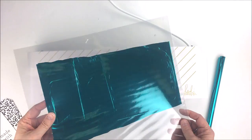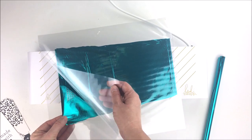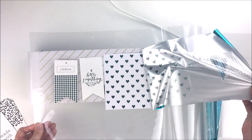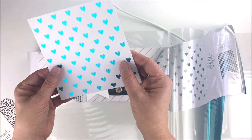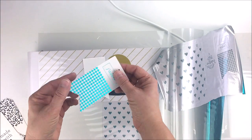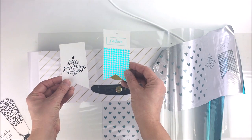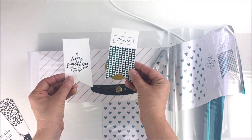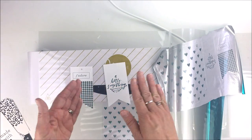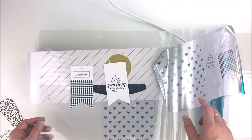Once the folder has gone all the way through, you just open it up — no need to wait for anything to cool or dry. Peel the foil right off and you have this beautifully foiled piece! You can see the hearts everywhere in beautiful teal foil, and the same with the tags — wherever there was black before, there is now teal foil. When it catches the light, the results are really astounding. It's not difficult at all — put your paper down, place the foil on top, run it through, and you're done. Thanks so much for watching!